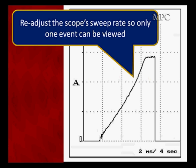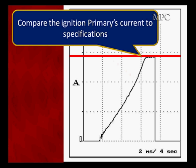If we speed up to two milliseconds per division, we see the rise time — the current going up, flattening out, then turning off. We can measure peak current at the top and compare to specifications. If you don't use vehicle-specific specifications and only compare coils to each other, you will not find low B-plus or bad grounds that are common to all coils.